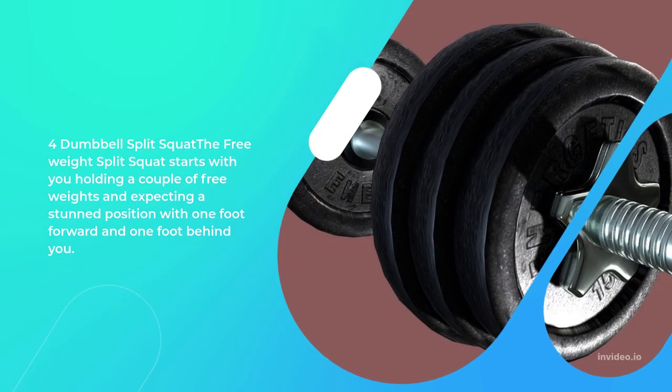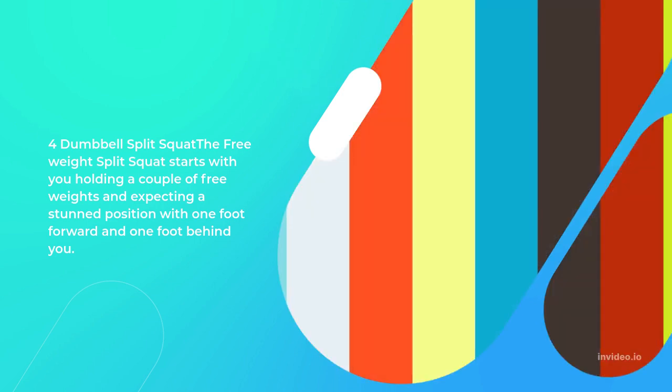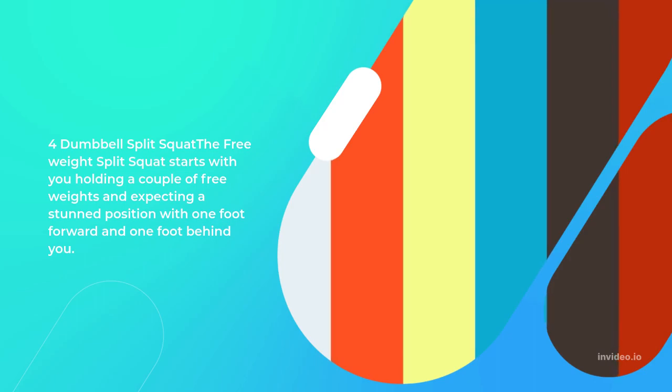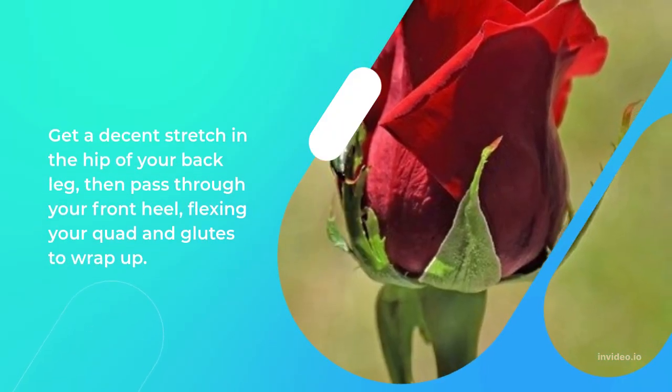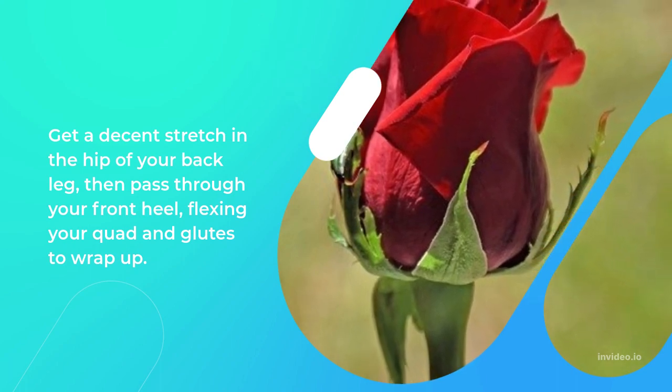4. Dumbbell Split Squat: The dumbbell split squat begins with you holding a pair of dumbbells and assuming a staggered position with one foot forward and one foot behind you. Get a good stretch in the hip of your back leg, then drive through your front heel, flexing your quad and glutes to finish.